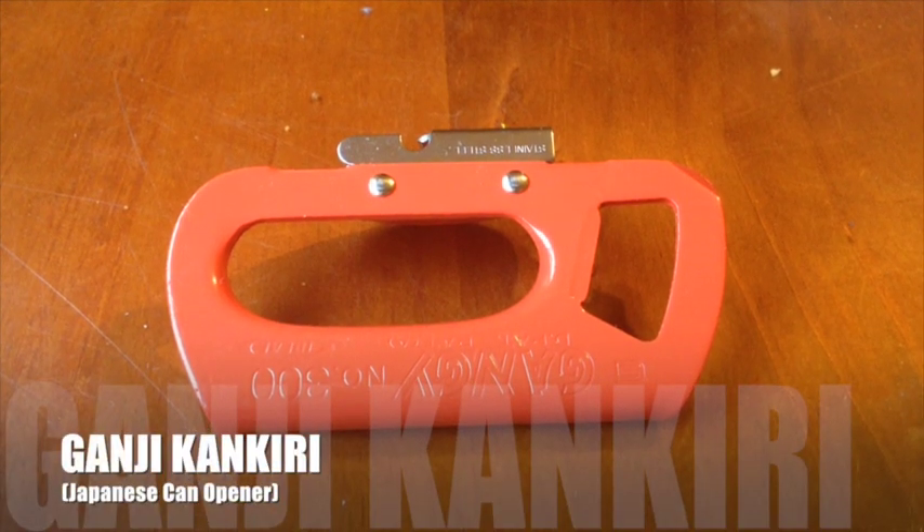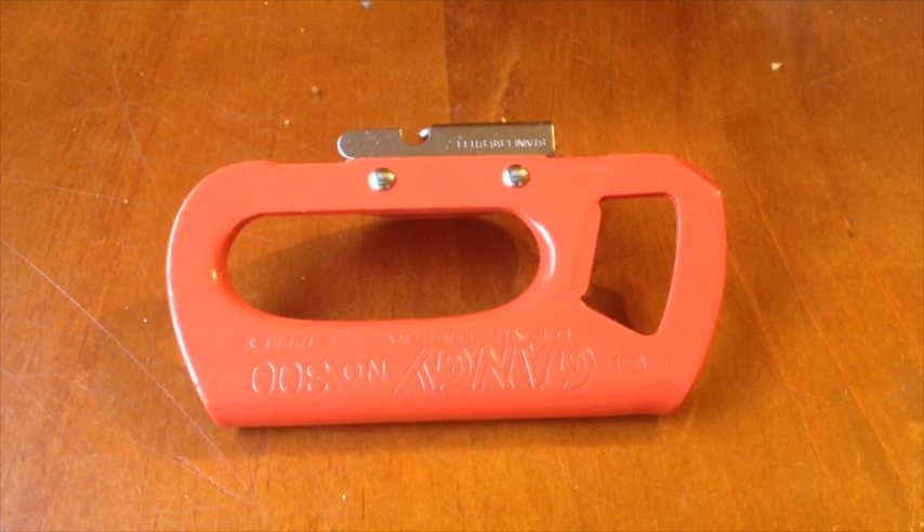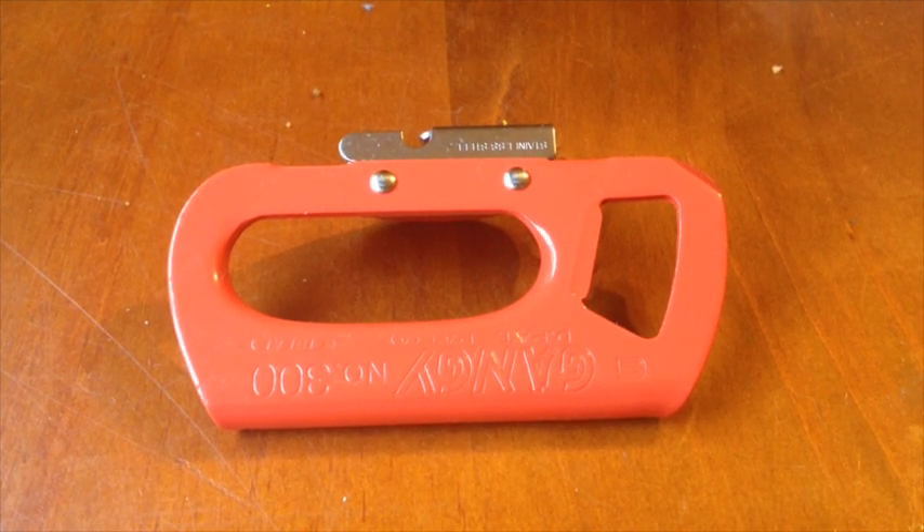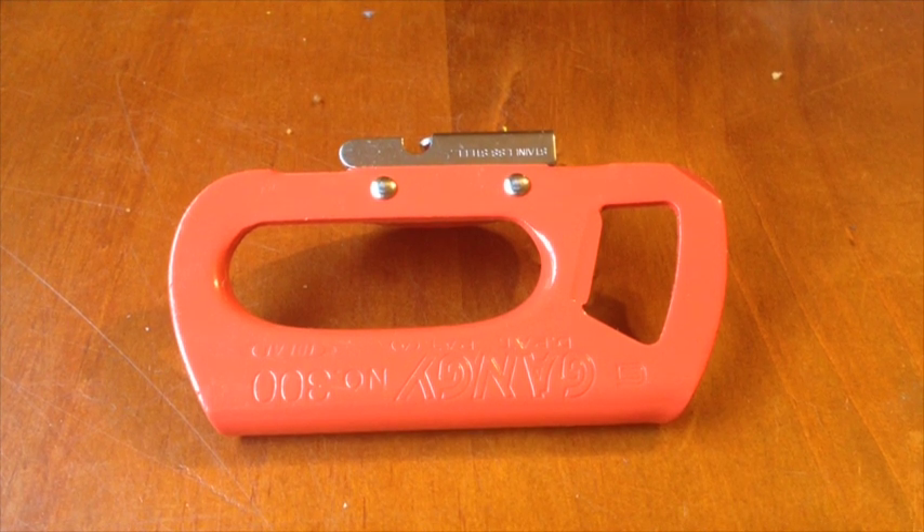Hello there. I'm going to do a review today on a can opener that I received as a gift. I would never think to buy myself such a can opener. I received it in a package I got from my sister for my birthday about two months ago now.